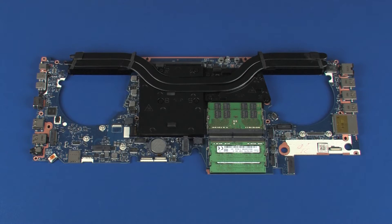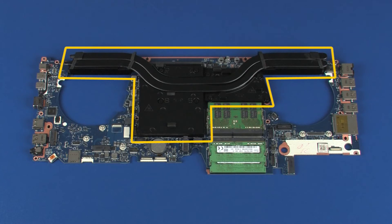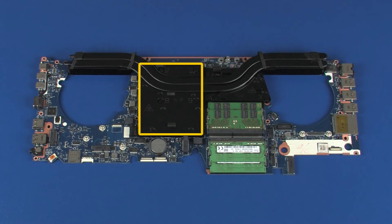Before installing a new system board, remove the following from the old system board and install onto the new system board: memory boards, heat sink, graphics board, and real-time clock battery.